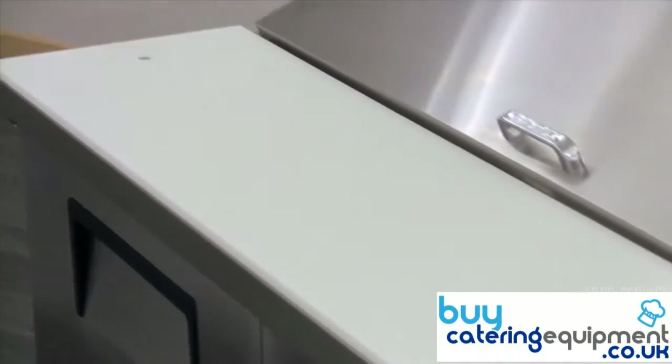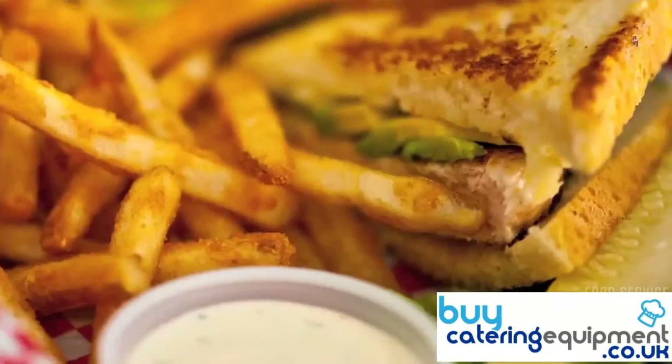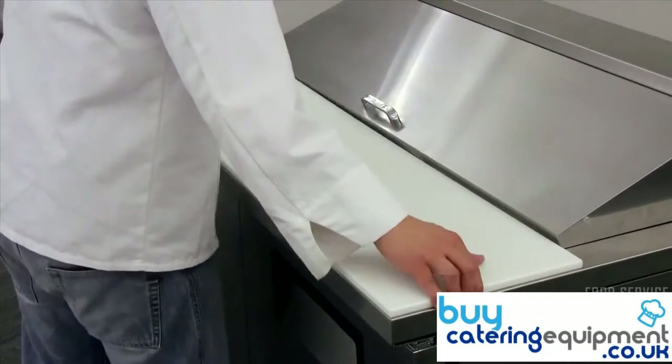The work surface area features a full length, high density NSF approved white plastic cutting board, ideal for preparing sandwiches and salads. The cutting board can be easily removed for cleaning.